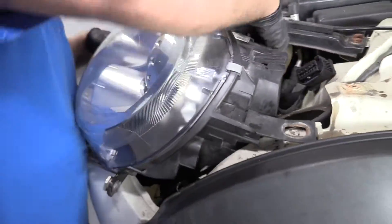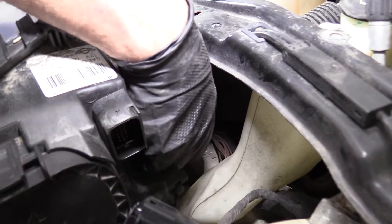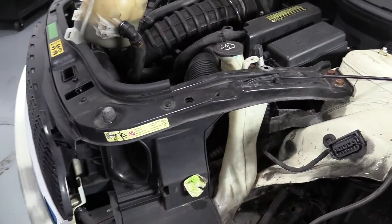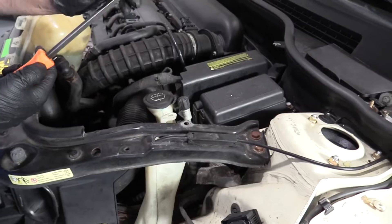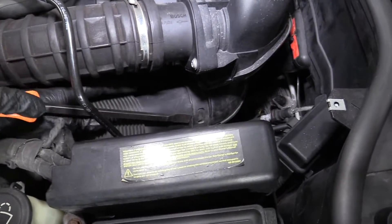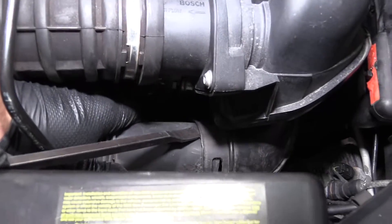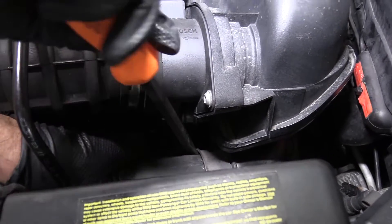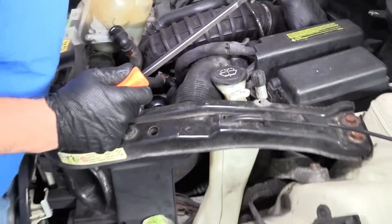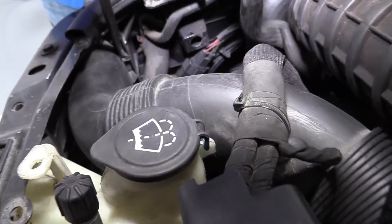Pull those out. Over here on the inside, there's a headlight washer. You just push this little button down to get the hose off. Slide it off just like that. Then on the backside here, you can use a wider screwdriver — this is just a scraper tool. You want to get underneath here. There's some locks in there, and then there's a lock on the other side, so just pull that out there.